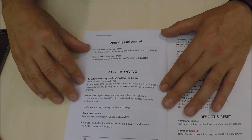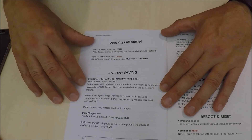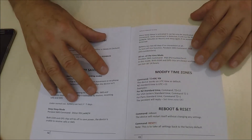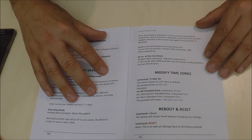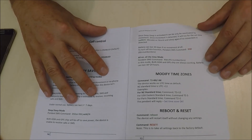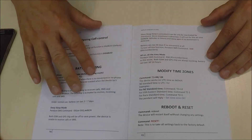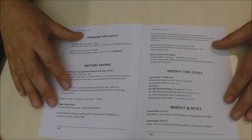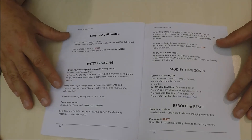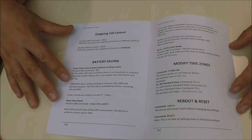You can also set the outgoing call control and battery savings. The battery is set to a default setting where the lifetime is three to seven days. You can modify the time zone — in New Zealand we are plus 12. You can also send the device a reset, which will clear all the settings you have already programmed in. Thank you very much for taking the time to watch this video.